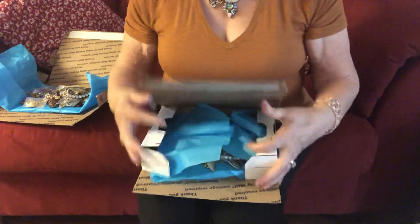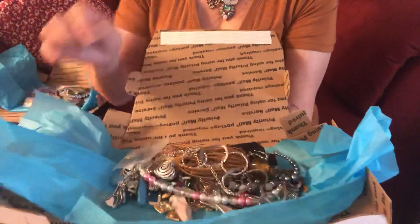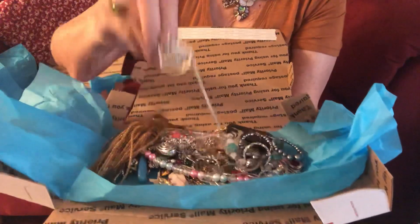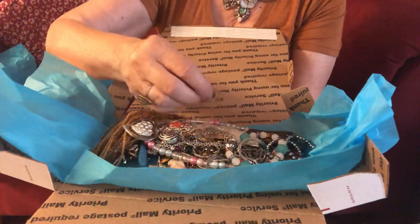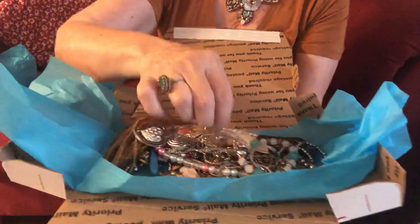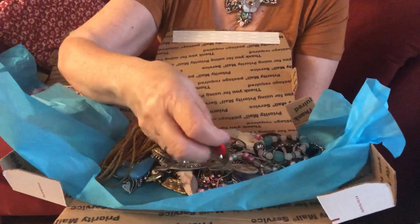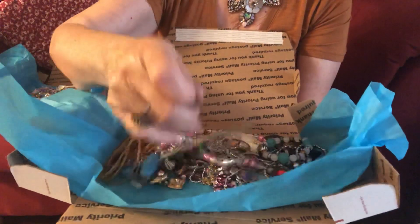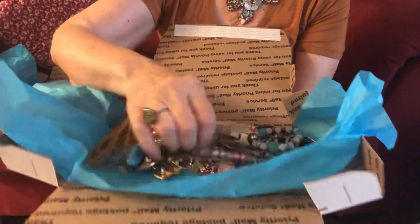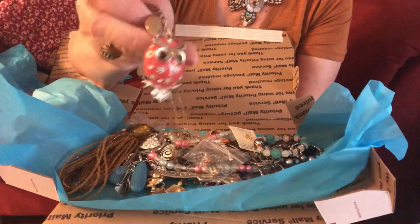And then, number three. This is wearable. Earrings. Bracelet. Pin. And here's a pendant without a chain. They're all really nice, but they are craft boxes. And this one is a really cute owl. It does have a couple missing stones.